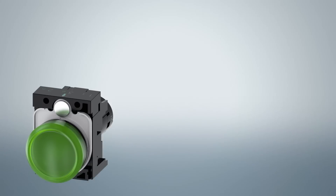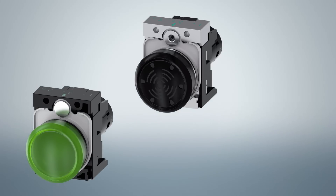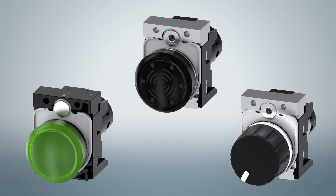Additionally, we offer three 3SU-12 compact 22 mm devices with a monolithic body. All contact blocks and light modules are built into the operating body of the 3SU-12 operators, including the 3SU-12 black plastic operator, the 3SU-12 matte finish plastic operator, and the 3SU-12 shiny finish all metal operator.